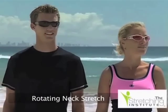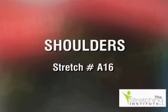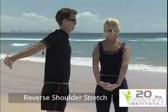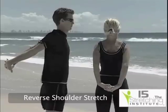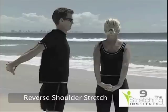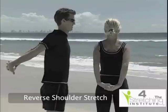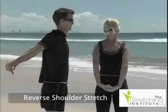Relax. While standing upright, clasp your hands together behind your back. Slowly lift your hands upward until you feel tension and hold. Then slowly return your hands to your starting position and relax.